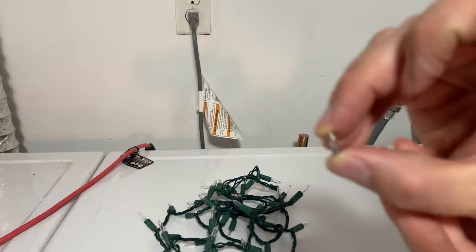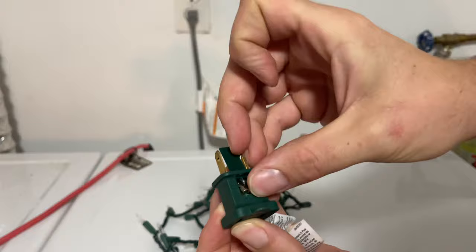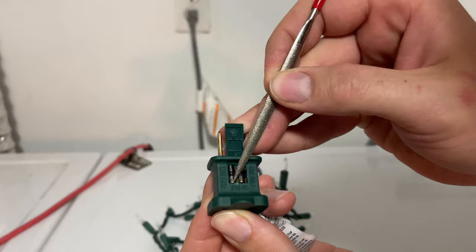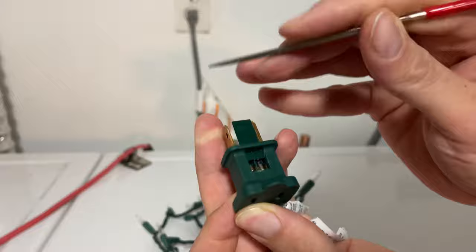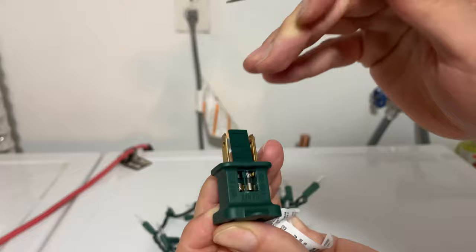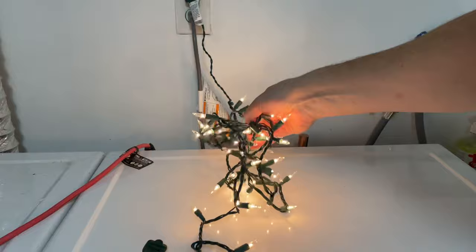When you look at your new fuse, you'll see it's nice and clear. We're going to put it back into the plug and use your pointed object to place it back in, just like so.